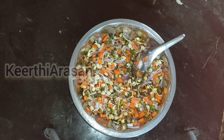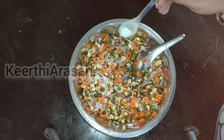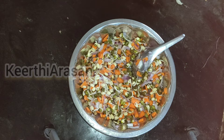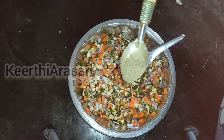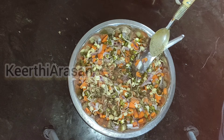Once it is mixed well, I am going to add the required amount of salt. Adding salt will enhance the taste of the salad. Now I am going to add crushed pepper and cumin powder, and once it is added I am going to mix it up well again.